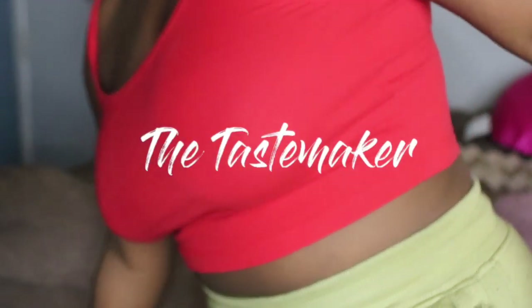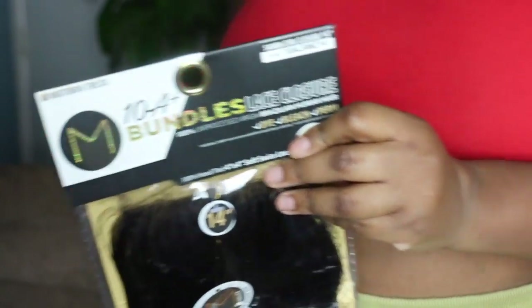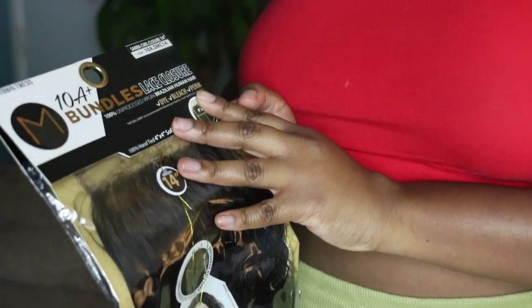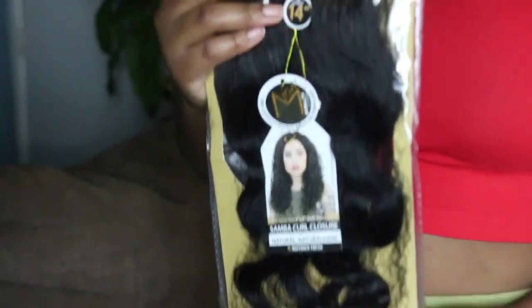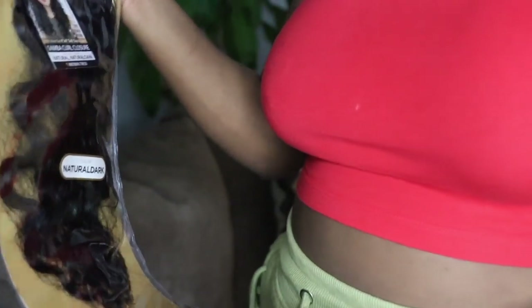Today we've got some bundles to show. These are from Motown Trust — this is their 10A Plus bundles and this is the lace closure. I'm taking it out of the pack. This is in the Sombra Curl and it's 14 inches.